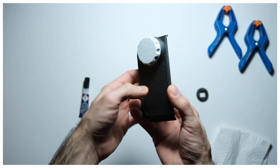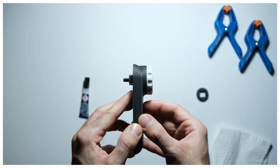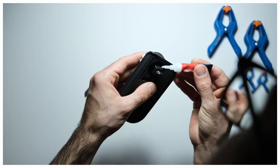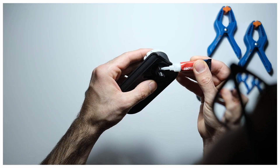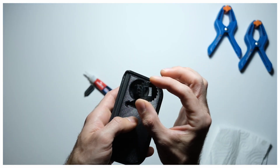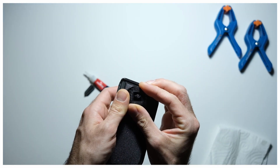The axle goes through the lid and is secured with the gear-shaped part. The axle and the gear must be glued, being careful not to glue them to the lid. This gear is part of the ratchet mechanism that will help maintain the tension of the film inside the camera.